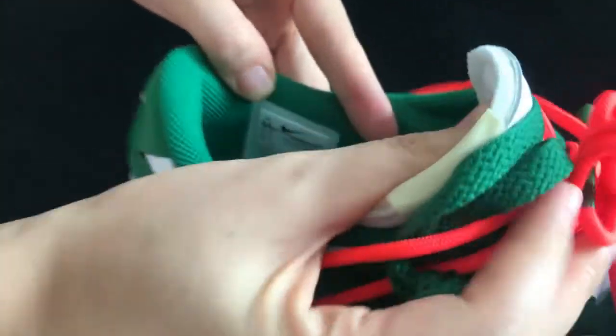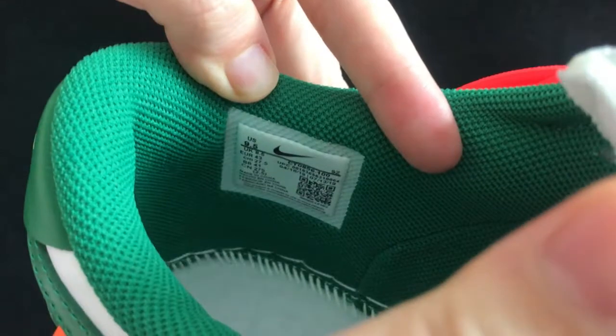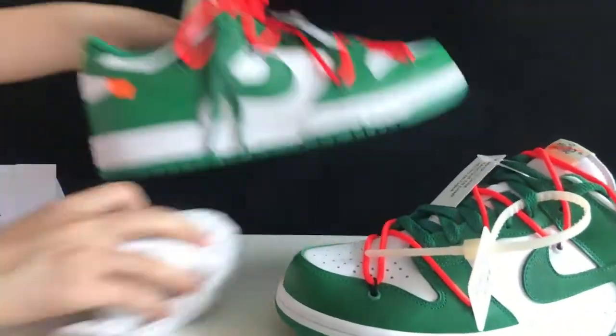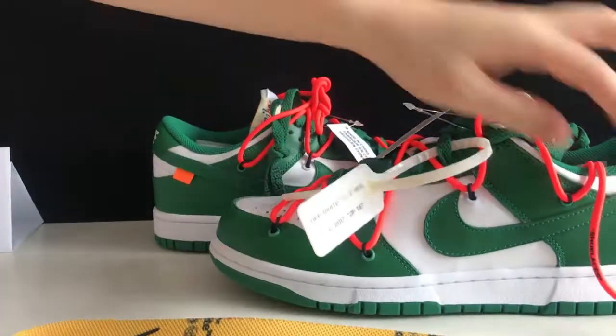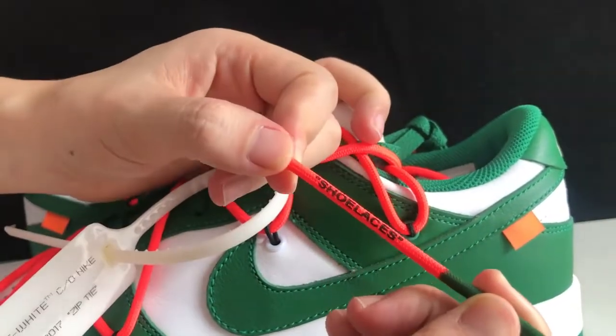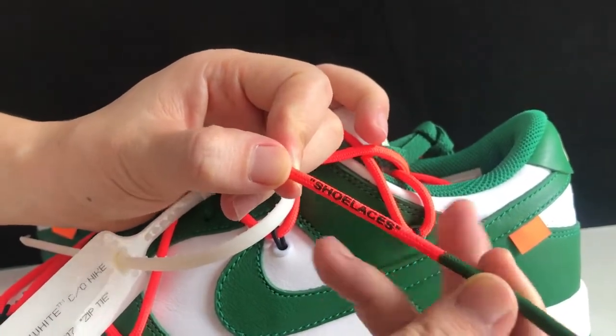Take a look at the inside tag — the size label has a QR code on it. And take a look at the end of the lace — it says 'shoelaces' right here.